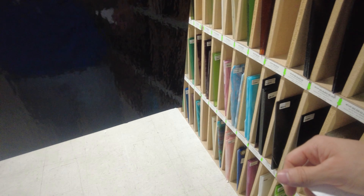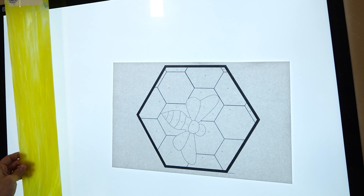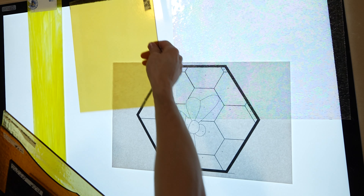Here we have a nice mix of translucent and opaque glass to really make that bumblebee stand out within the honeycomb. This is a bumblebee within a honeycomb, so we're going to want some rich ambers and golds, and of course black and yellow from the bee's body.